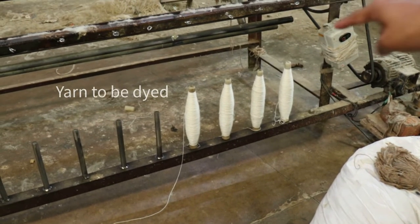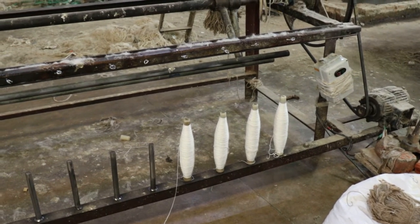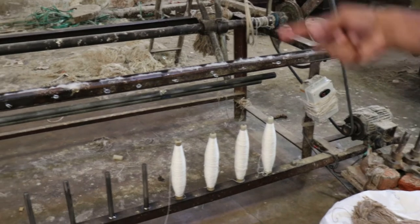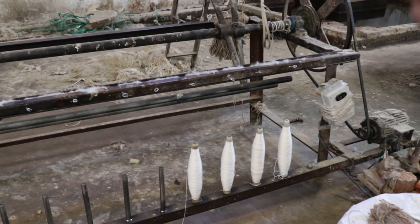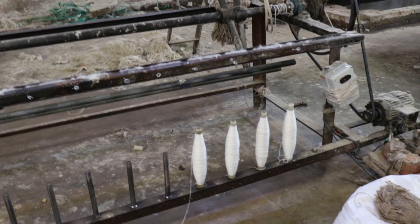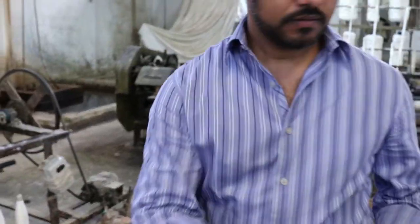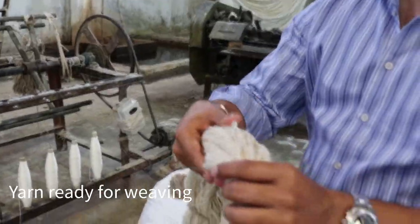This machine takes the cone of yarn and converts it into a hank. The hank is the next process after the cone — this is what gets dyed. Even if it's undyed, it still needs to go into hank form. That finished hank is then ready for weaving, after the dyeing process.